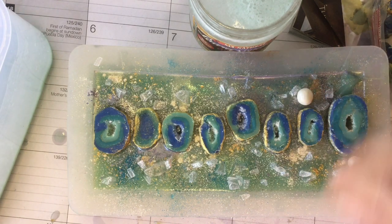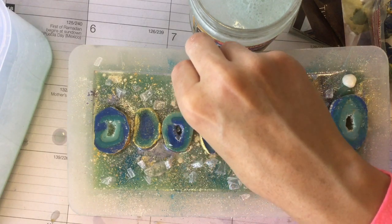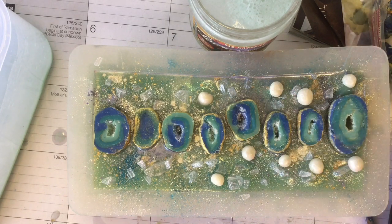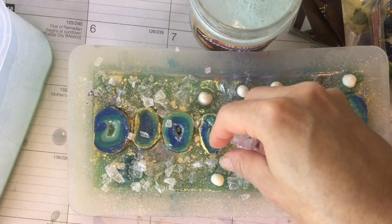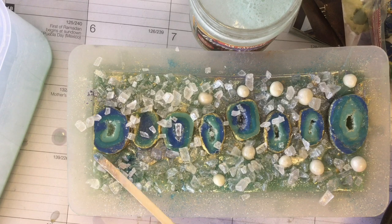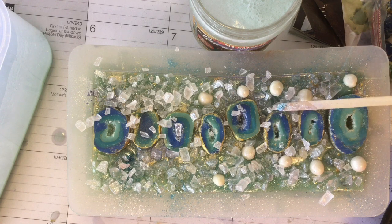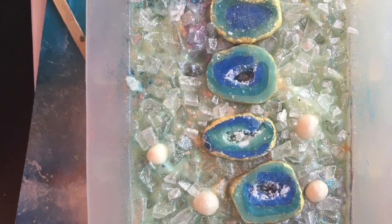I also had some extra soap dough pearls — small soap dough balls that I had shaken in a bag with white mica, which gives them a pearly effect. I sprinkled the rest on top. I had to remove my gloves because it wasn't working with them, and to push everything down I used a small wooden stick, just to make sure the pieces are well embedded into the soap.